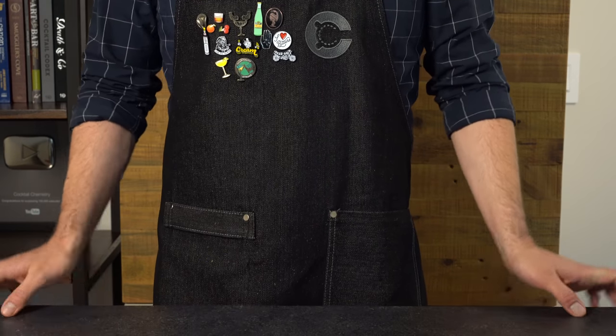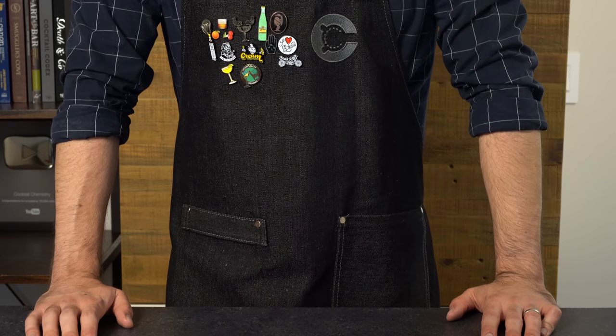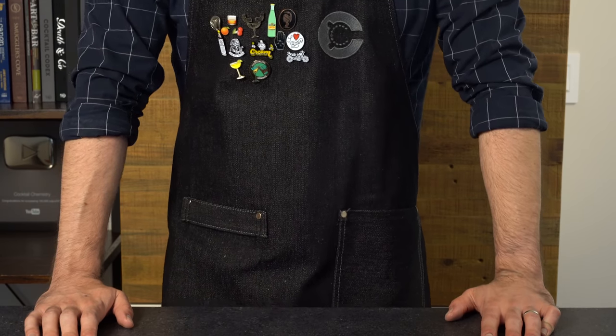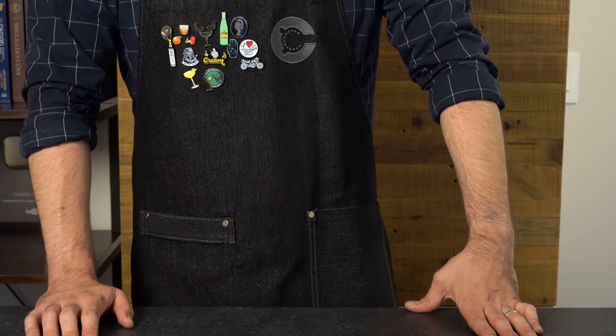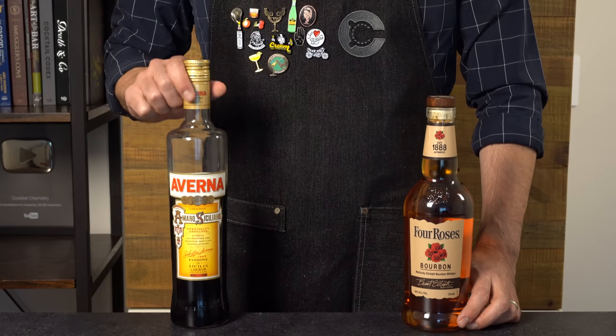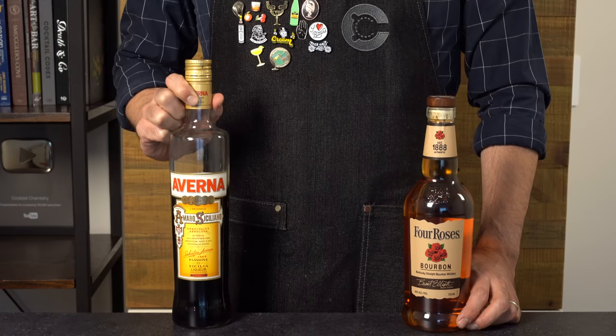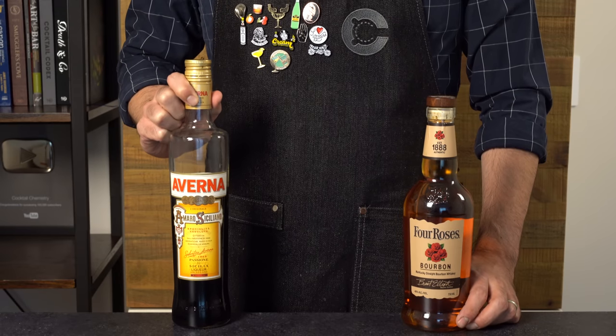Today we're going to make the Amaro Sour from that book, which is basically a template, and it is excellent. If you've got a bottle sitting around that you haven't touched for a while, this is a great opportunity to use it. This cocktail is designed to be a template for any kind of Amaro, and we're going to try it with one of the more user-friendly, lighter Amaros — Averna.